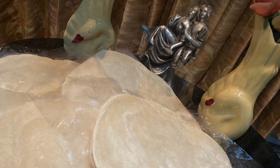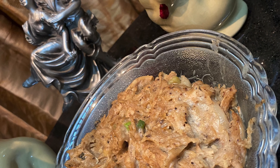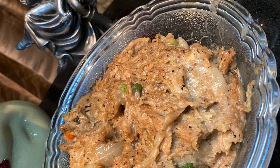We are not using frozen pastry for the first time. We are ready to make chicken for the next time.